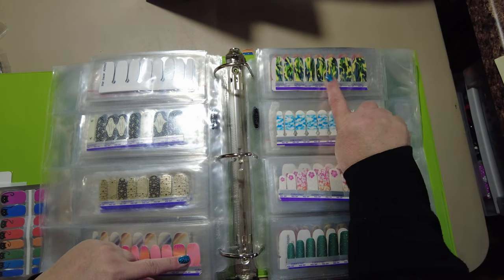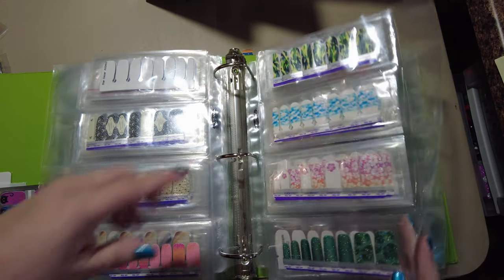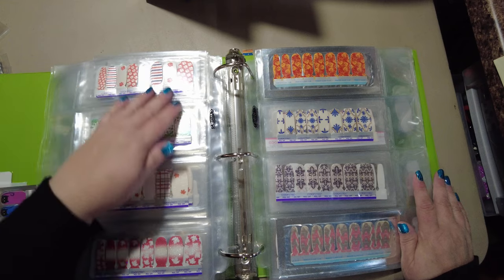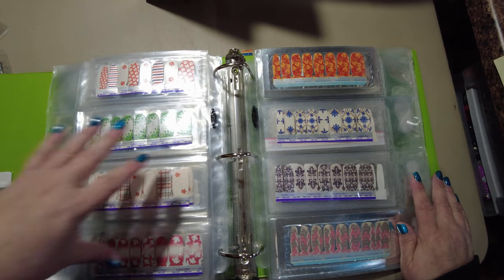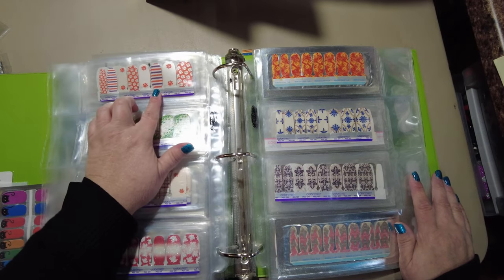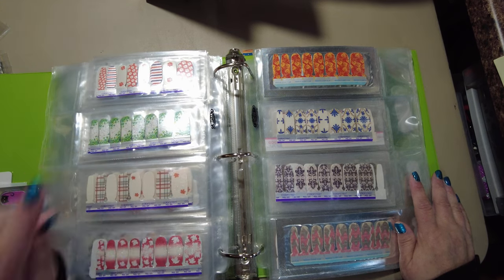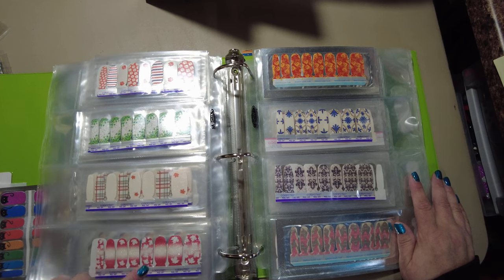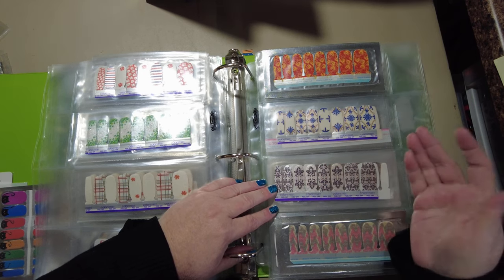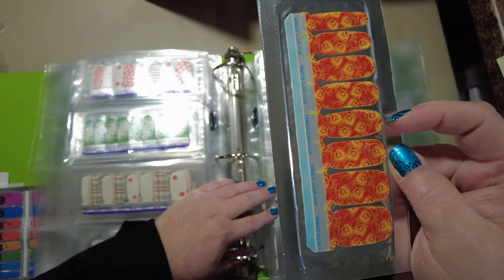These are all kind of leafy. This paw print one I didn't necessarily have a spot for — I just like it. There's the shamrocks, fall leaves, the Canadian leaves. These are like tiles to me. This gorgeous peacock one is another OPI one.